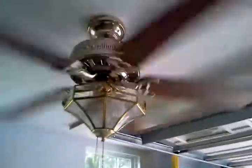Turn it off. And that is it. This is my 52-inch Polished Brass Hunter Passport 2 ceiling fan. Hope you enjoyed the video and thank you for watching.